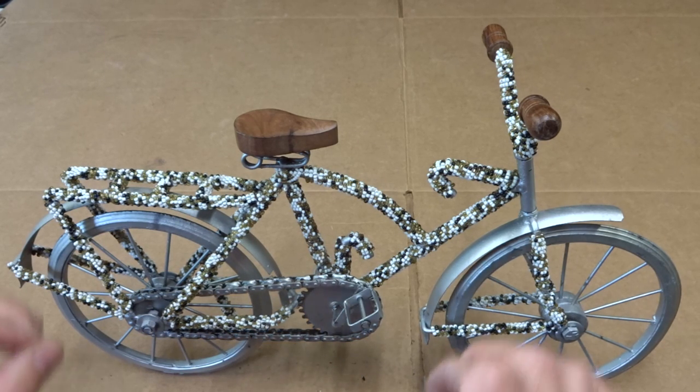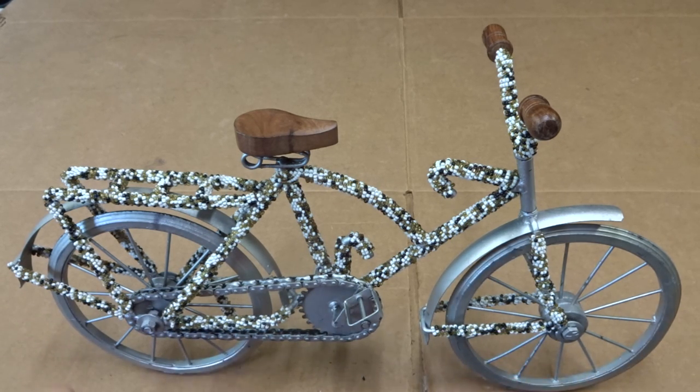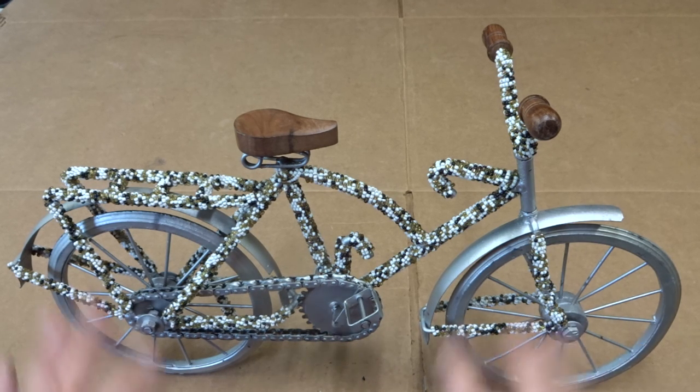For 12 bucks it makes a great decoration for my desk at work. The funny thing is I've bought real bikes for under 12 bucks, but I really can't put those on my desk at work — but I can put this one on there.